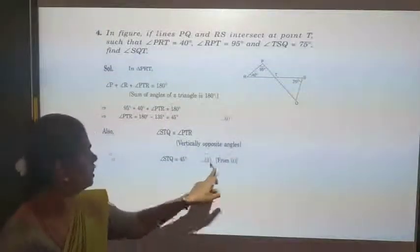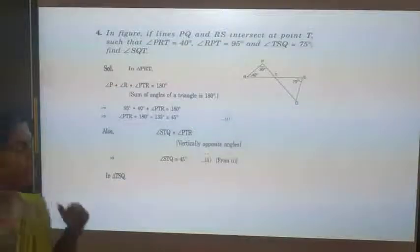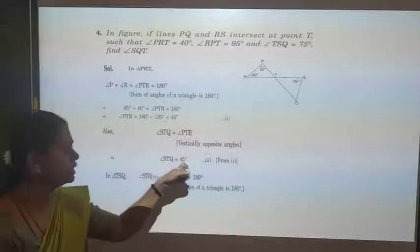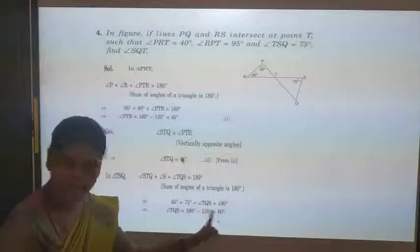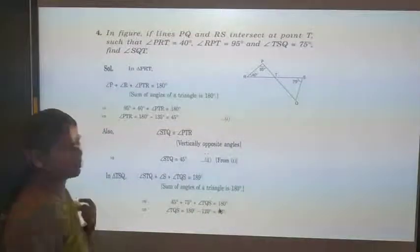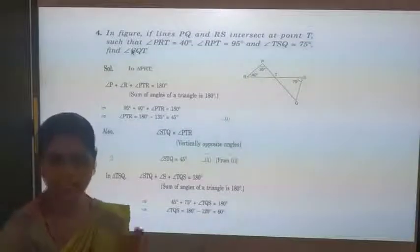Now go to triangle TSQ. The sum of the three angles is 180 degrees: angle TSQ + angle STQ + angle TQS = 180. Substituting TSQ = 75 and STQ = 45: 75 + 45 + TQS = 180. Adding: 120 + TQS = 180, so TQS = 180 − 120 = 60 degrees. Angle SQT and TQS are the same angle, so the answer is 60 degrees.